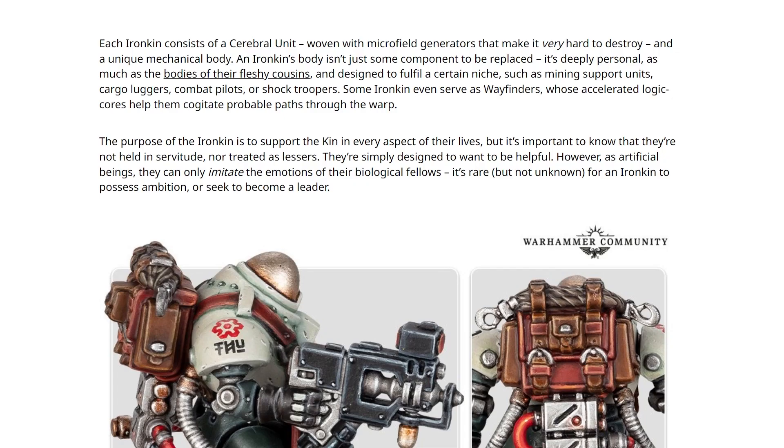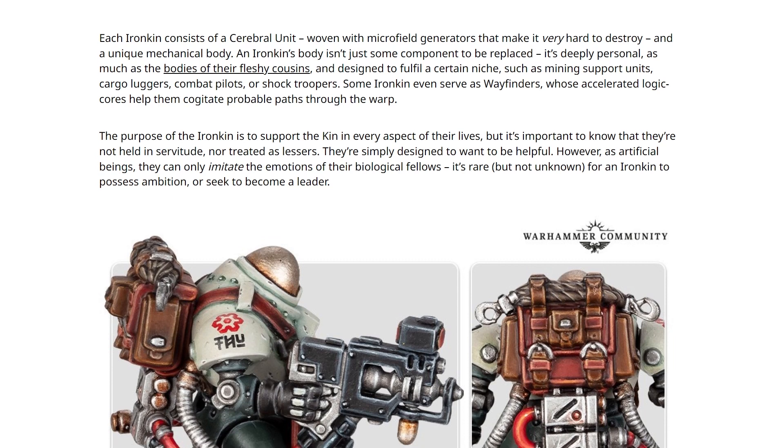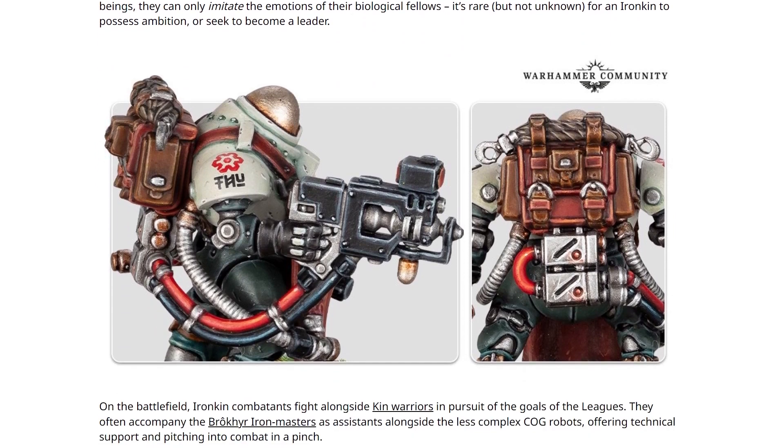Reading on, it says the purpose of the Iron Kin is to support the Kin in every aspect of their lives, but it's important to know that they're not held in servitude, nor treated as lessers. They're simply designed to want to be helpful. However, they can only imitate the emotions. It's rare, but not unknown for an Iron Kin to possess ambition or seek to become a leader. Again, that feels like a green light - you want the leader of your Leagues of Votan army to be an Iron Kin? Fine, go for it. It's supported. It's known. It's rare, but it's not unknown for an Iron Kin to possess ambition or seek to become a leader.